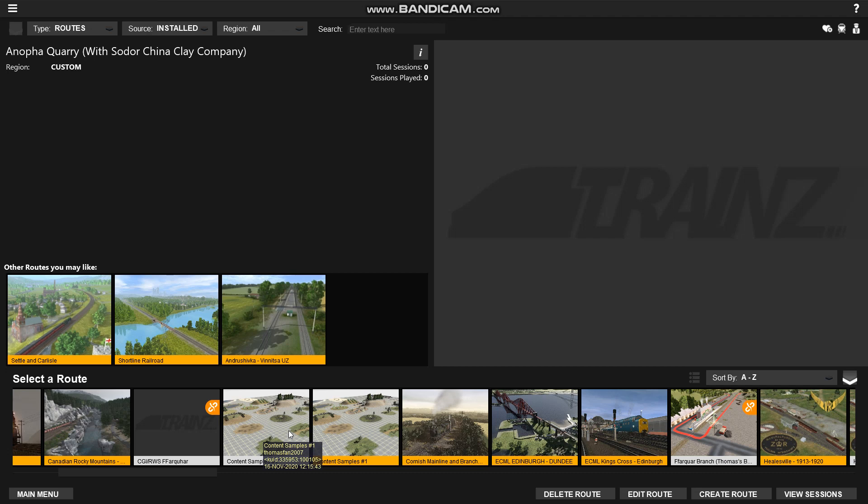Hello once again YouTube people, Ryan here, or Let's Just Game 1, 2, 3, and today I'm going to be playing Trains 2019 and showing off some of the reskins that I've made.